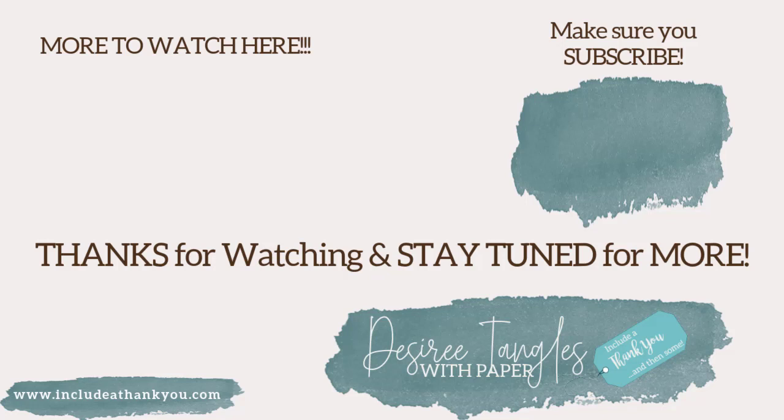Remember to hit that subscribe and like button. Make sure you also hit the bell so that you know when the next video is live and ready for you to watch. But most of all, always be creative and I'll talk to you in the next video. Take care, everyone.